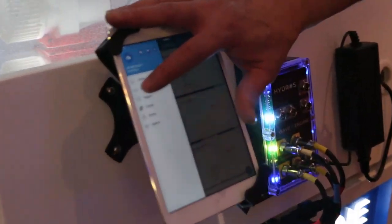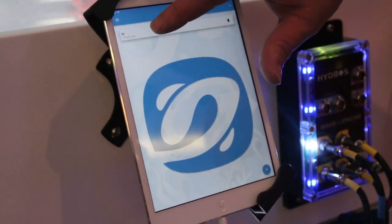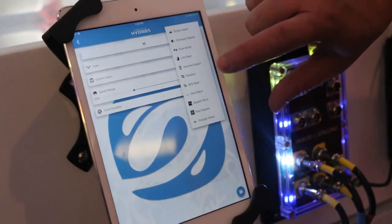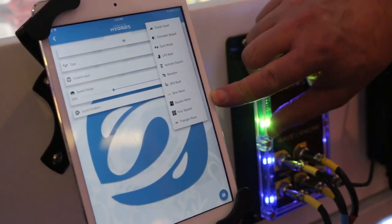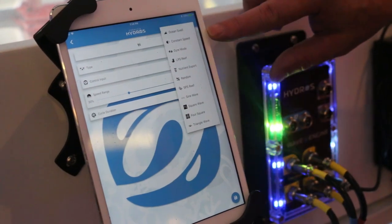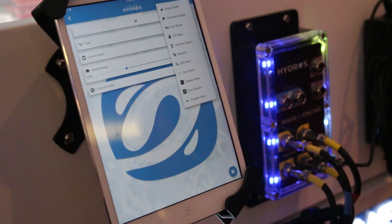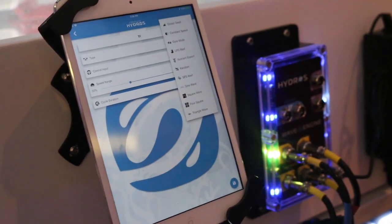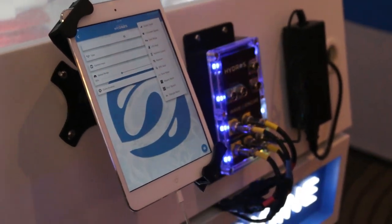They're all controlled by an app, so not only can you control different types of pumps, you have different presets that you can program — like synchronizing them or offsetting each other. We've got numerous presets with different patterns that can all be controlled from the app. You can set up dozens of presets and activate them at different times of day. The system can actually run eight presets at the same time, so you can have one pair of pumps doing one pattern and another pair doing a different pattern.